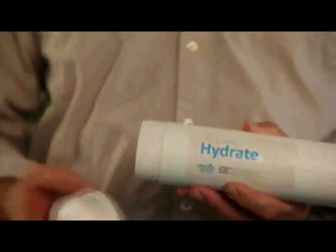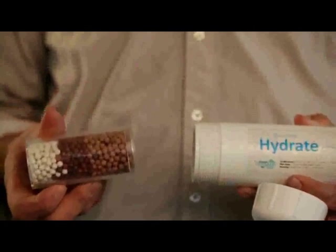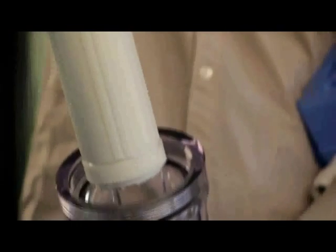There's nothing really like it on the market that can both purify and enhance water structure. The bioceramics in the Hydrate filters are both NSF and FDA certified. The housing for the cartridges is NSF certified, and the 20-inch housing is rated for 30,000 gallons of water.